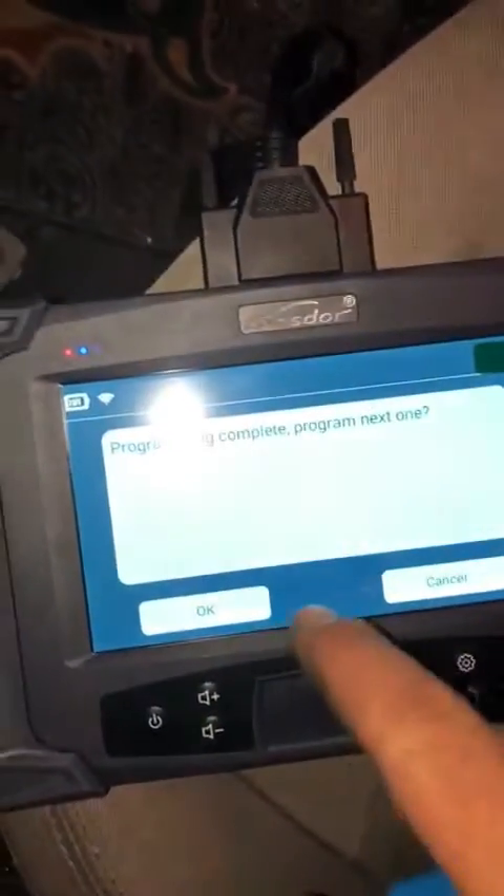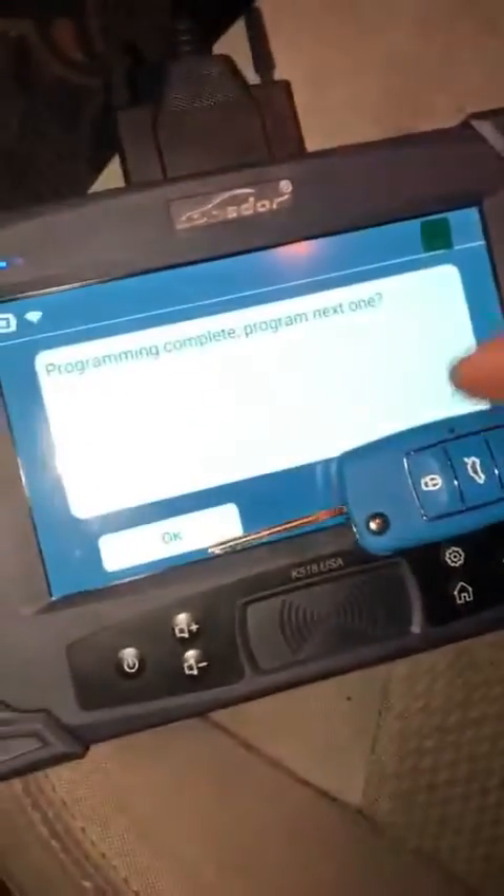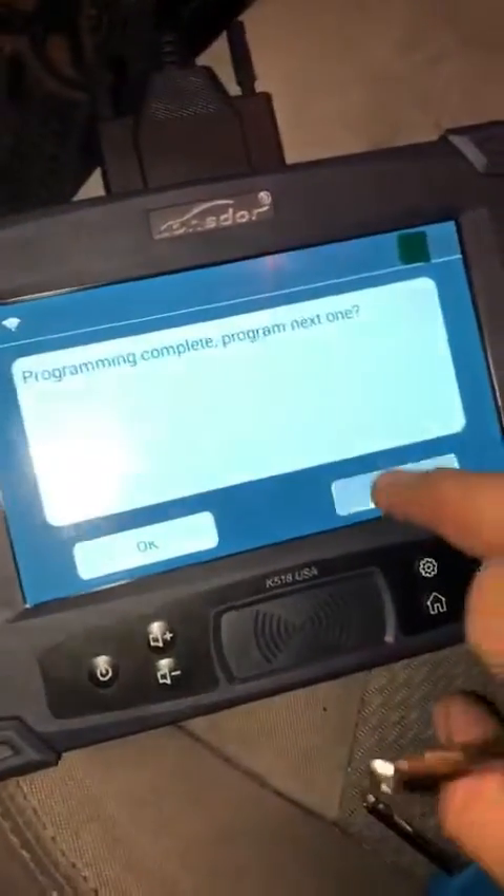Do you want to program the next one? Yes. Taking the next one, press on it — complete. Do you want to program another one? Cancel.